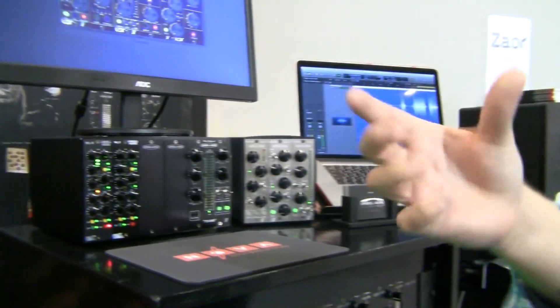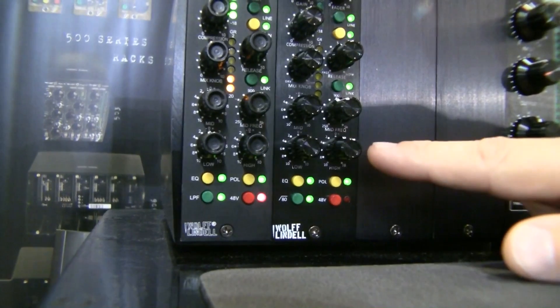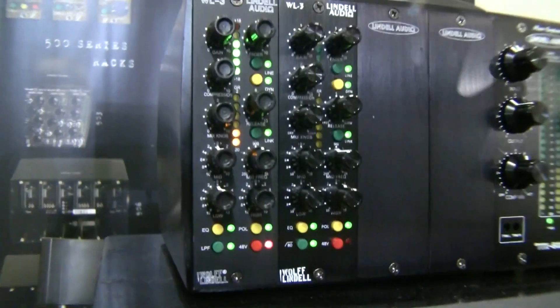The front panel is very crowded so the jumpers are on the PCB itself rather than accessible from the front. When you buy the unit it comes with a default smooth setting. If you want to be more aggressive you can set the jumper on the compressor, for example setting attack from fast to slow to make it more grabby. The EQ jumpers let you change the high band from 5k to 10k and the low band from 200 Hz to 100 Hz. There's also an 80 Hz low-cut filter, making it a very complete console channel strip.